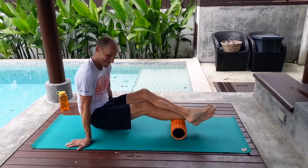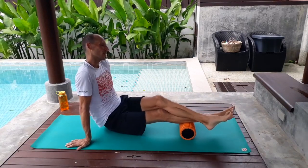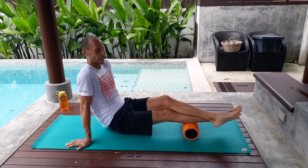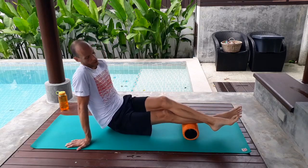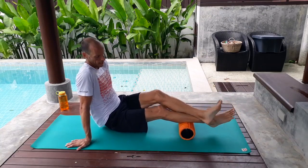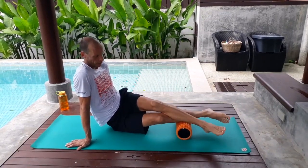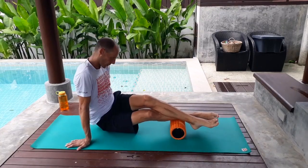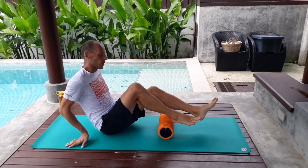I'll just roll it until I find the spot — yep, that's a little tight. I'll spend some time there just massaging it in. I'll roll the top a little and might end up switching the angle to see if I have tightness on the side of the top muscle. It seems to be okay today. Then I'll move on to my other leg.